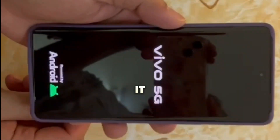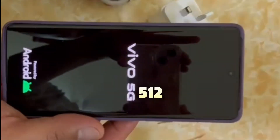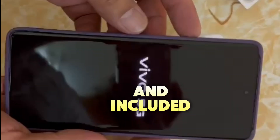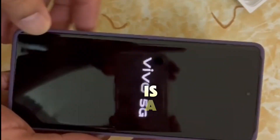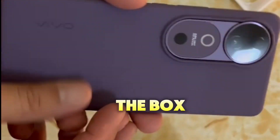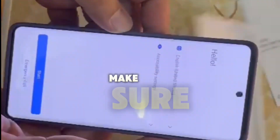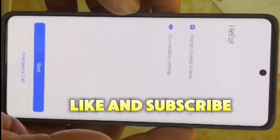So, there you have it, the Vivo V40. With its massive 12 gigabytes of RAM, 512 gigabytes of storage, and included wireless earphones, it's a solid choice for those who want performance and convenience right out of the box. If you want to see more unboxing and tech reviews, make sure to like and subscribe. Thanks for watching.